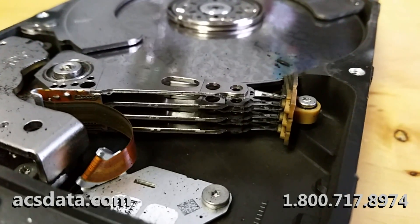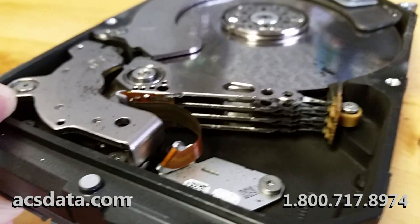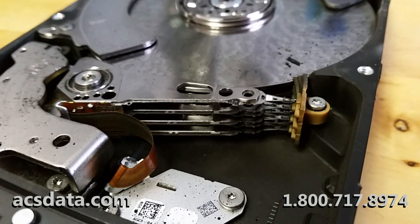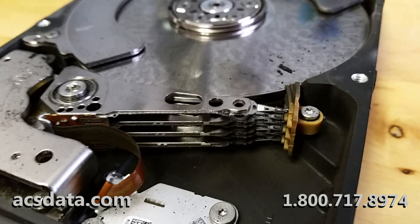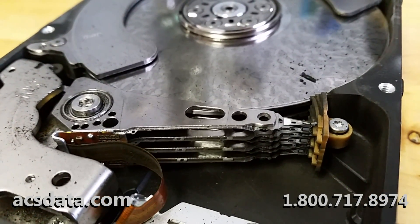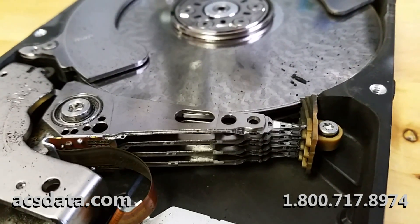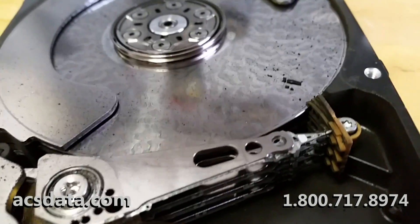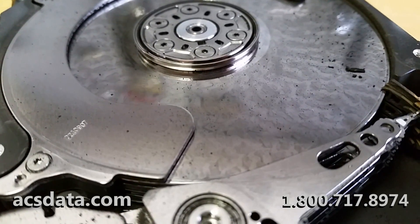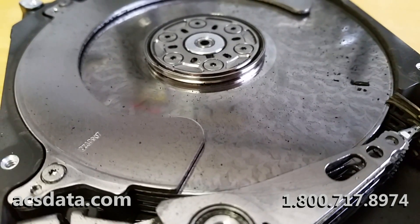The heads really aren't in that bad of shape. I've seen heads that were completely mangled — sliders completely wrinkled up on the end — and those drives were still recoverable, or there may have been some platter damage but nothing like this. Something happened and allowed this drive to work for a while, just probably sitting there trying to read over and over again, not being able to, and slowly damaging the platter more and more.